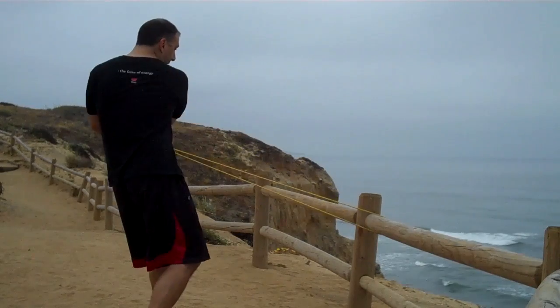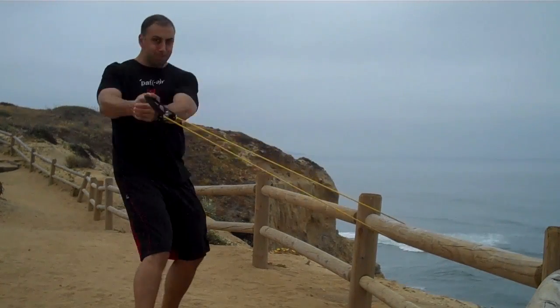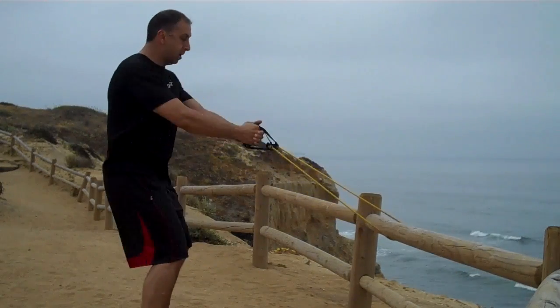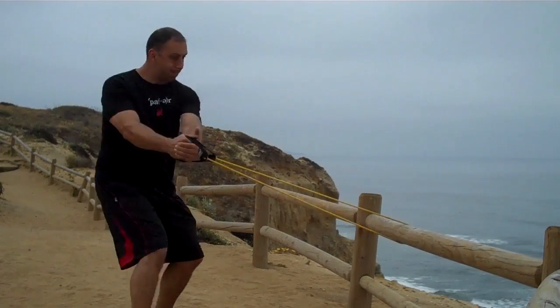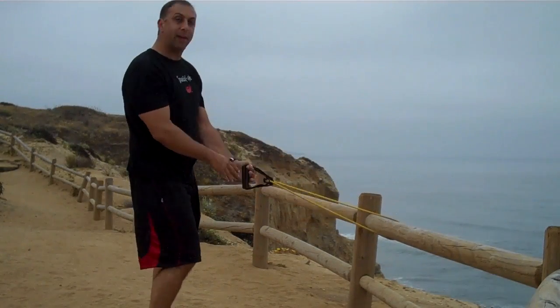Shoulder width apart. We're going to hit that core oblique area. Going to get in a squat. And there we go. Next exercise is coming up soon.